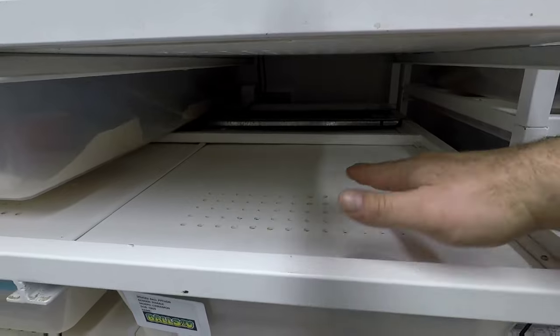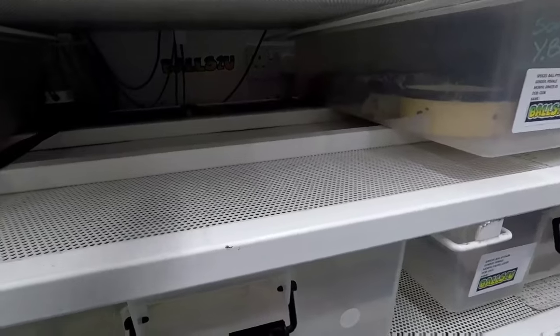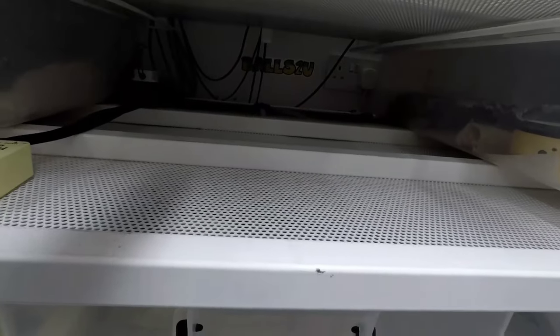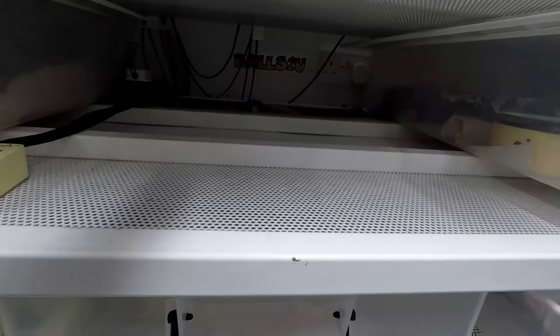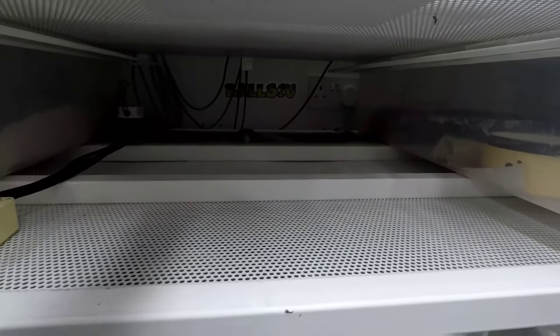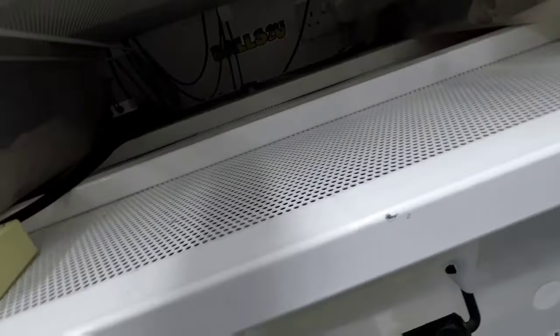Now I'm going to show you a fully vented system — from front to back. This next system is pretty much fully vented all the way along. It's got gauze the full length of the tubs, and right at the back there is where the heat mat goes. Pretty much all the way along, it's fully vented.